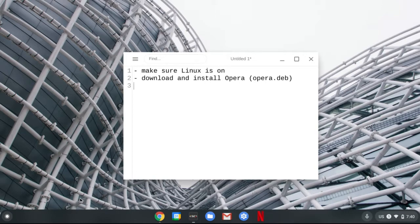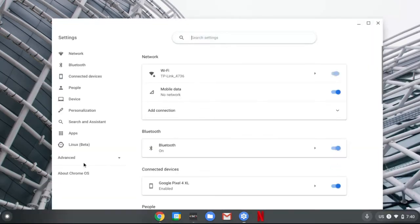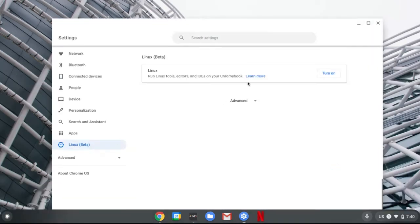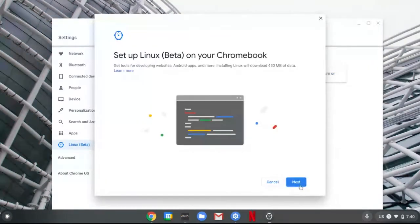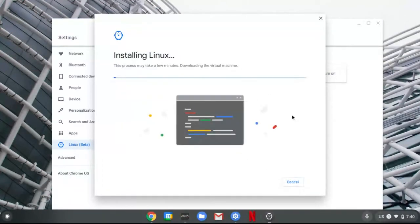To do that, open the Launcher menu, search Settings, then go to Linux beta, turn on, and let's follow the instructions. Install. It'll take some time.